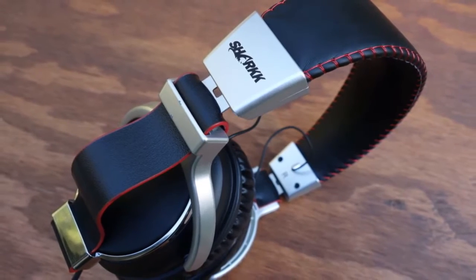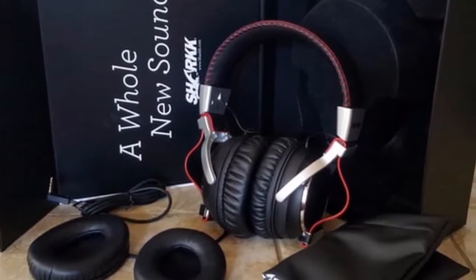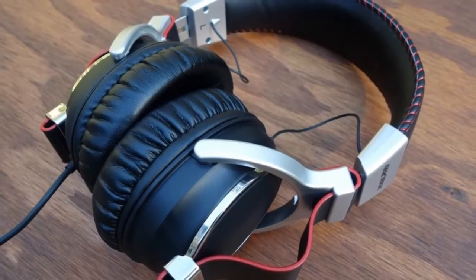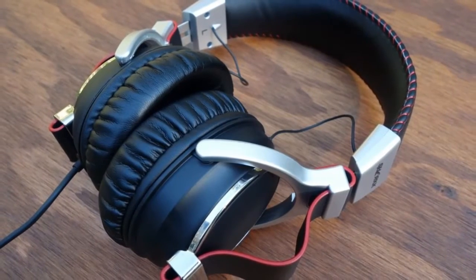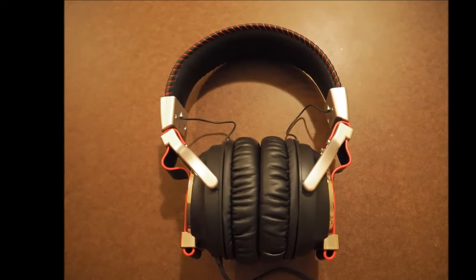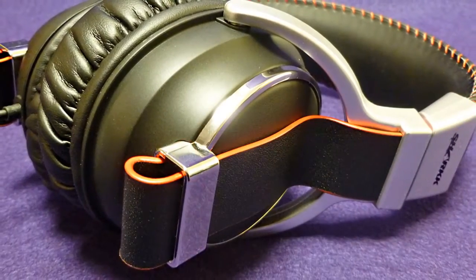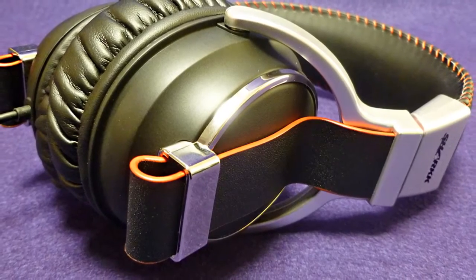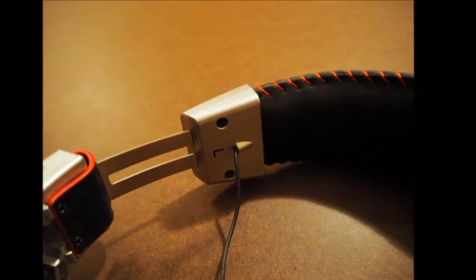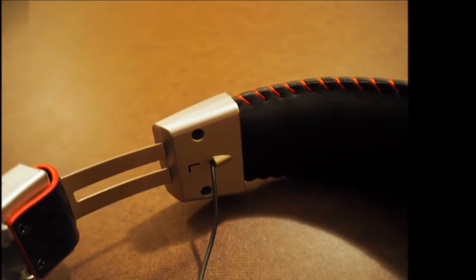Another noteworthy aspect of the Shark Bravo is that despite the fact that electrostatic drivers need a lot of power to be driven, these headphones don't need additional amplification and have an uncharacteristically low impedance rating of 32 ohms. While external amplification does of course impact the sound positively, there's nothing preventing you from simply plugging these headphones into your smartphone or computer and using them comfortably. This is made possible partly by good engineering and partly by the fact that the low-power dynamic drivers are doing half of the work.